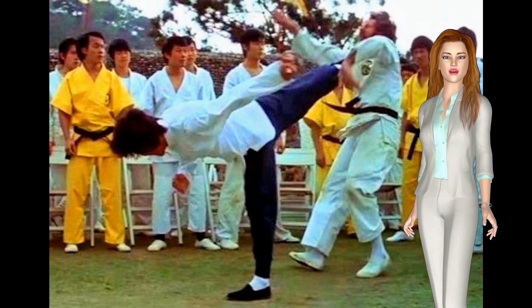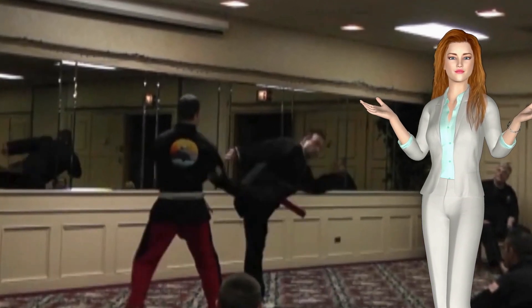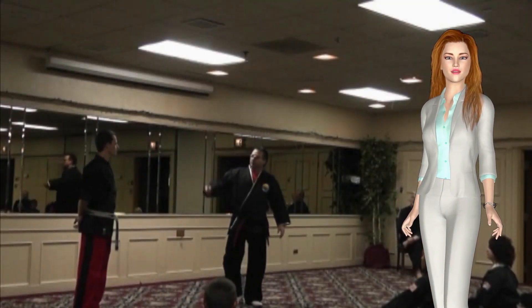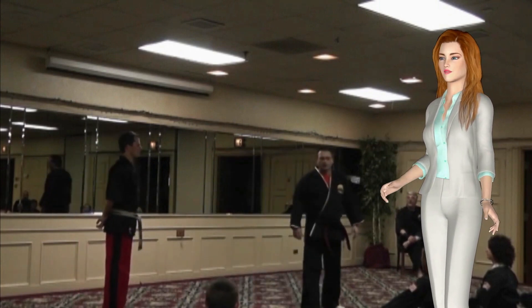But there is a secret to getting triple the power from this kick that Grandmaster Broussard learned from a master years ago and he teaches it for the first time to the public. The beautiful part is that the angle you employ to deliver it makes it almost impossible to stop — it just slips through the block.